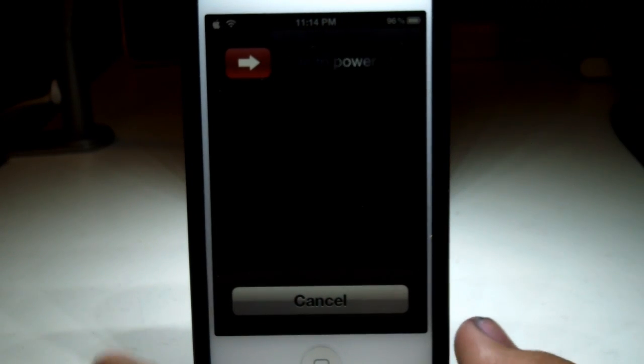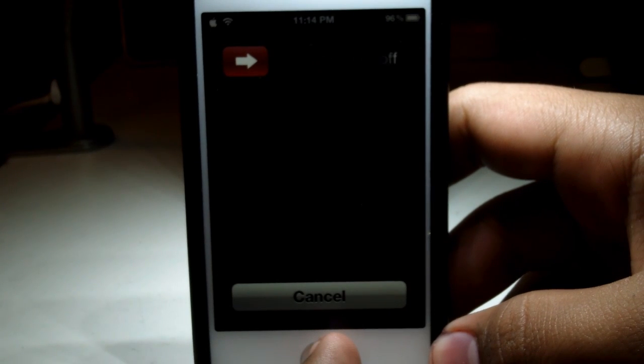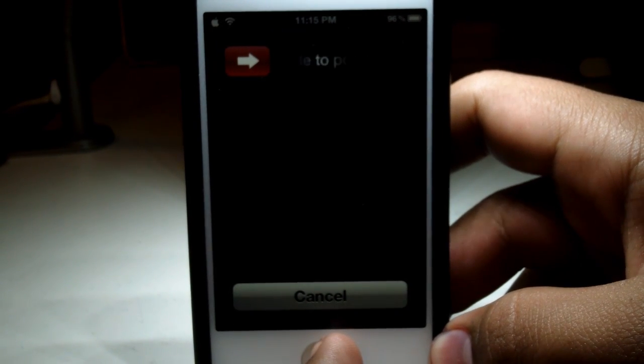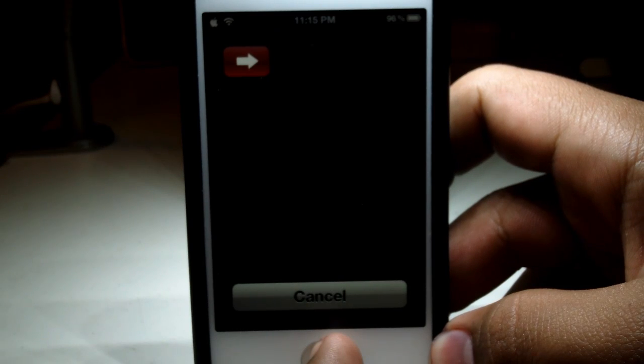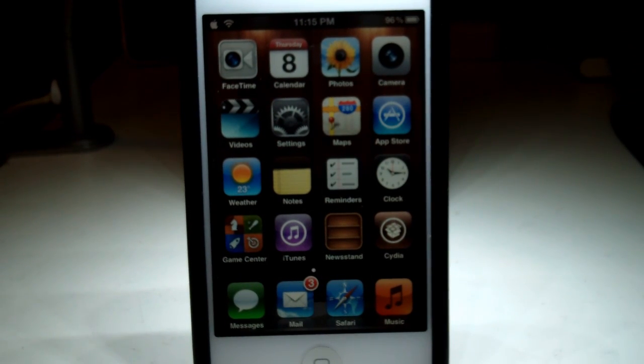Now once you've got that screen, all you have to do is press and hold your home button until the application closes and exits out. This could take a few seconds — and there we go. As soon as that's done, you'll know that your button is recalibrated.